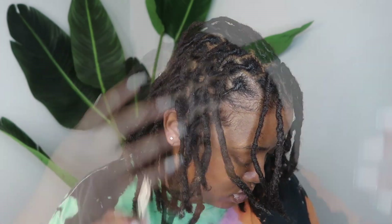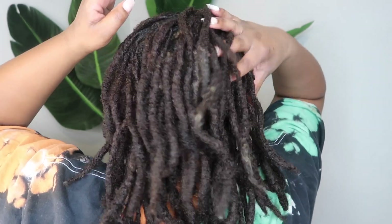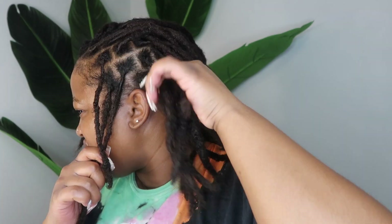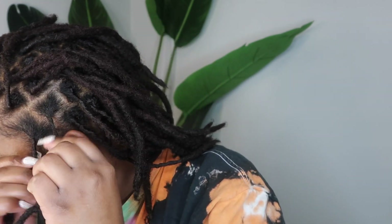Here is how my hair looks after all the clips are removed — this was a really good retwist, I think it came out really good. But y'all know me, I gotta do a style to make my retwist last a little longer. I was looking at some pictures from early on in my lock journey and I used to wear like a barrel twist — four to six barrel twists going straight back — so I'm going to be doing something similar.